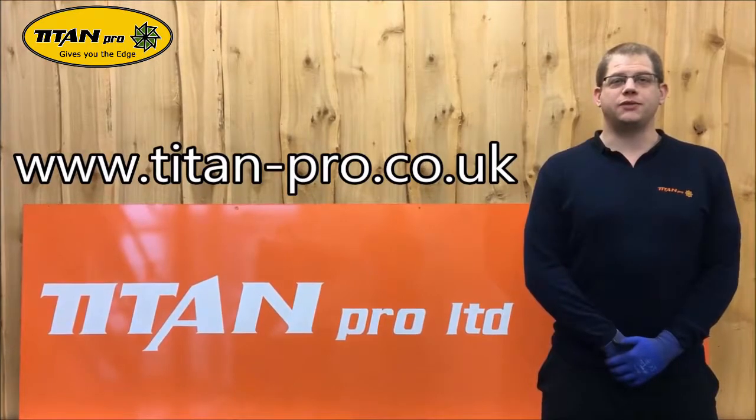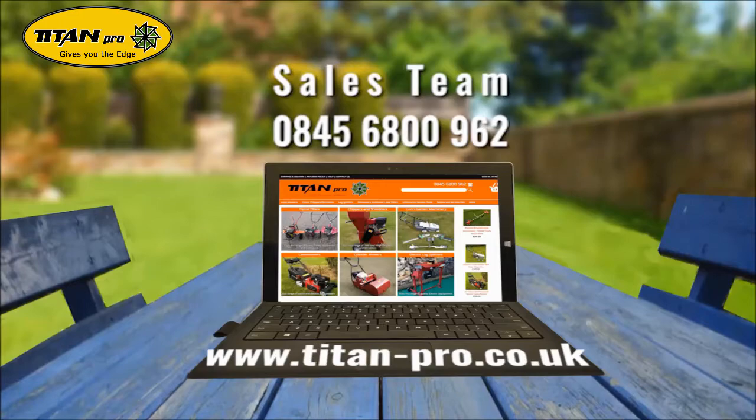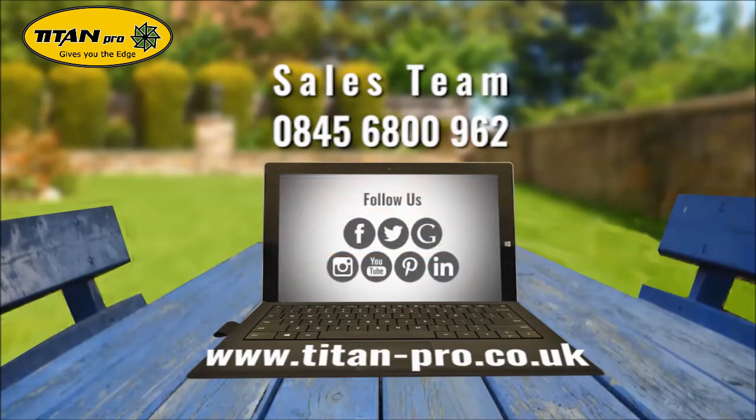To purchase any spares for our Titan Pro garden machinery, please follow the link below. See you next time.